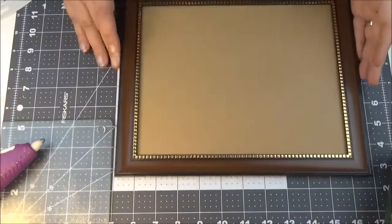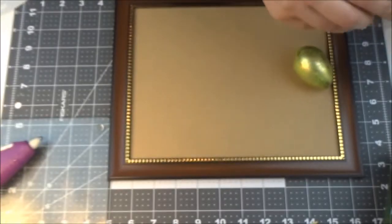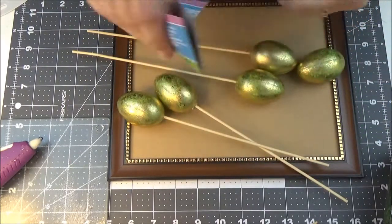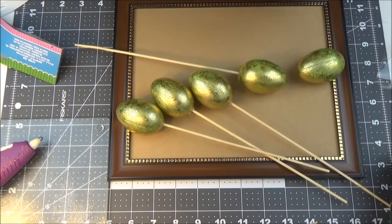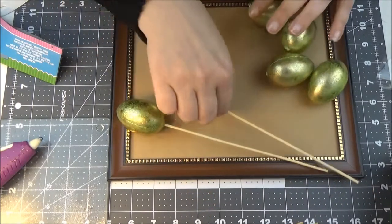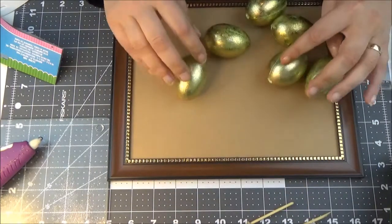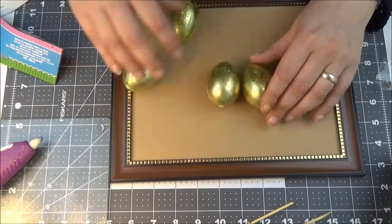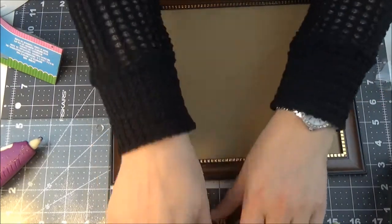Now I want to use the eggs on top and spell out 'SPRING,' so I'm going to need six of them. They come in bigger and smaller sizes and I picked the smaller ones. The glue on them doesn't really work — you can just pull them out. I want to spell out S-P-R-I-N-G like this, and I'll put some moss underneath.